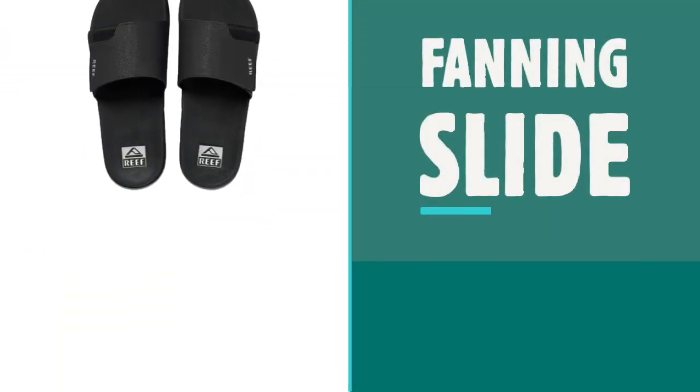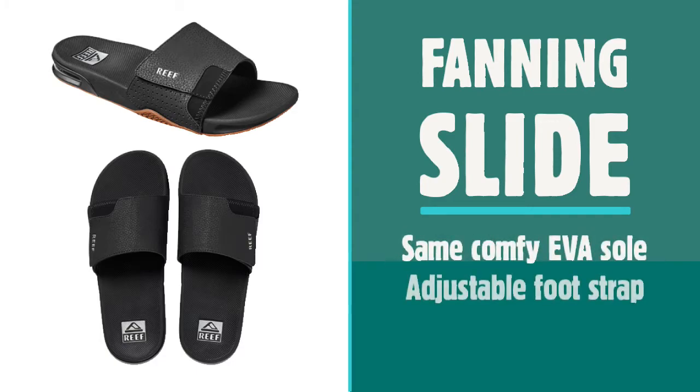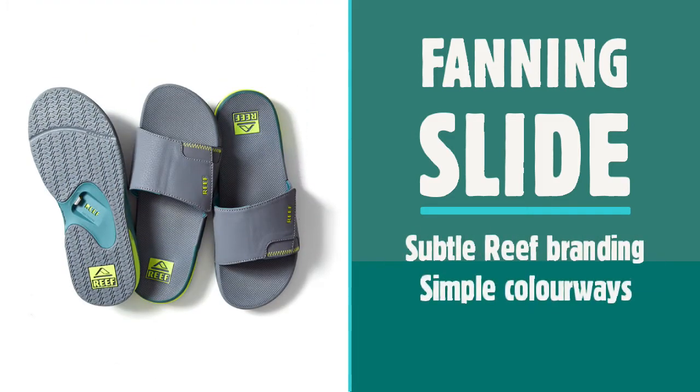In 2021, Reef updated the range again with the much-anticipated Fanning Slide. Tapping into the growing slider market, Reef has taken the comfy EVA sole from the Fanning and replaced the flip-flop straps with an over-the-foot strap, with a Velcro fastening to make sure the fit is just right. With subtle Reef branding and simple colourways, the Fanning Slide is another great addition to the Fanning family.